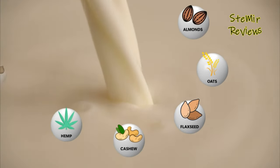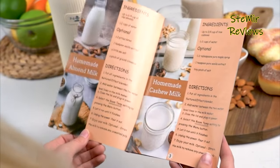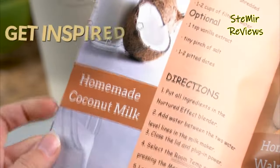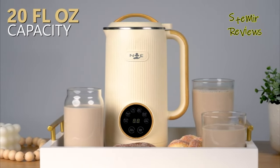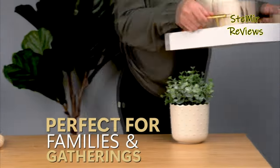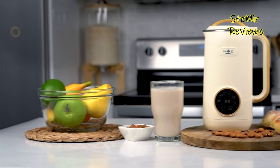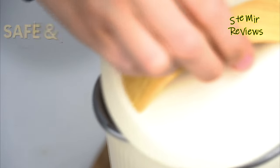Say farewell to store-bought additives and embrace the freedom to choose your ingredients. Whether you fancy almond, cashew, or even unique combinations, this machine empowers you to create preservative-free, dairy-free milks in minutes. The Nurtured Effect Nut Milkmaker isn't just limited to nut-based creations — explore plant-based variations like oat and soy with equal simplicity. Elegantly designed and efficient, this appliance seamlessly integrates into your kitchen routine, promoting a sustainable and healthy lifestyle. Discover the joy of crafting your own nut milks with the Nurtured Effect Nut Milkmaker, and relish in the flavors of nature's bounty while nurturing your body and well-being.